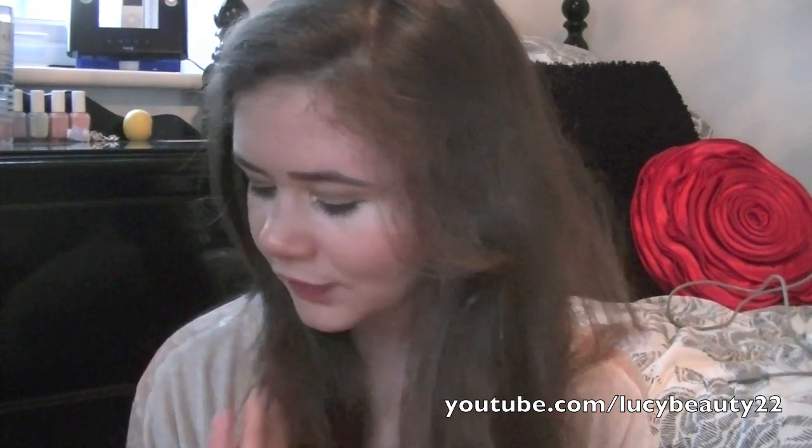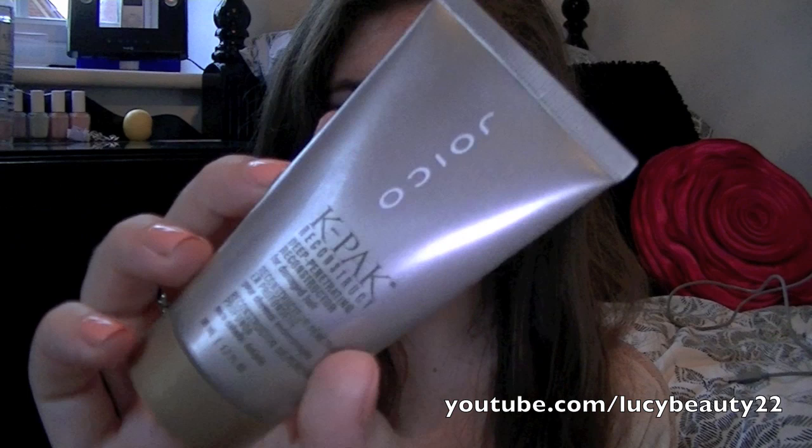Also from Target I got some Conair curlers because I'd wanted these for ages and they're so affordable. I can't use them yet because I don't have a plug adapter, but it's a one-and-a-quarter inch curling iron and I'm so excited. I also got heat protection — it's the Tresemmé one, because so many people talked about it on YouTube. And I tried out the Joico K-Pak Reconstructor — I heard Fleur de Force talk about it so much and I spotted this little miniature in the beauty shop.